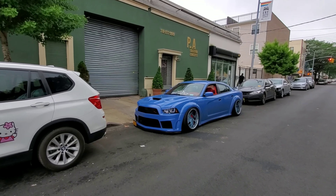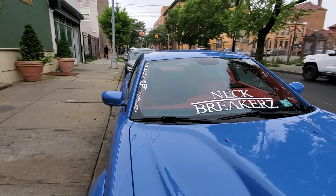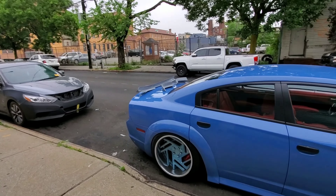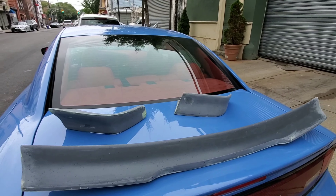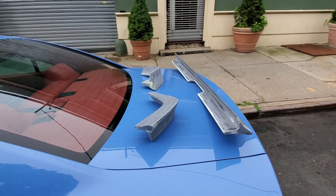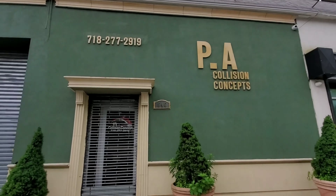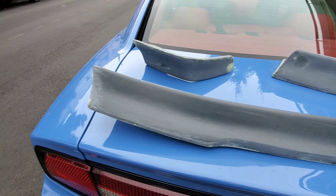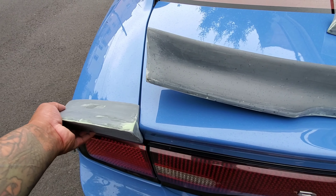All right guys, we're back again at PA Collision Concepts and we're here to add the icing on the cake. We're here to add the rear spoiler — it's a three-piece spoiler. This was made by Sirona Design. Normally they would install and paint it, but they got their hands tight right now, so I chose to come here to these guys who are really reliable and know what they're doing. They're gonna paint and install it for me. Can't wait to see how that looks — it goes something like that.